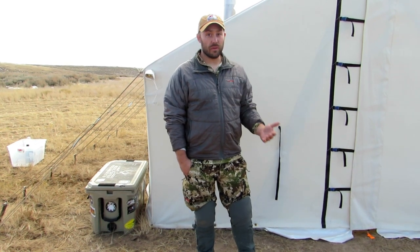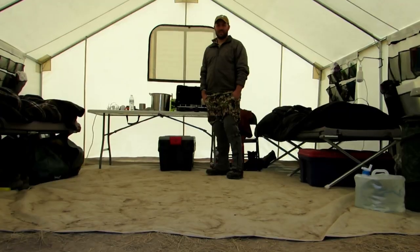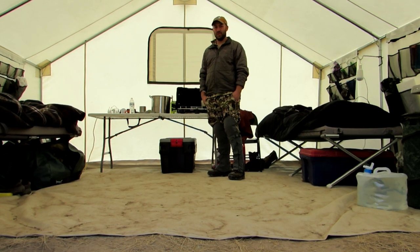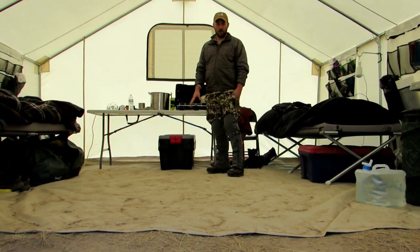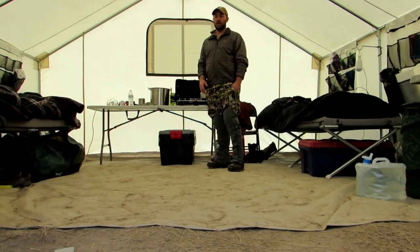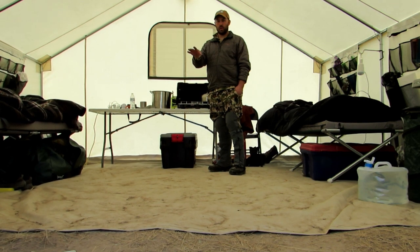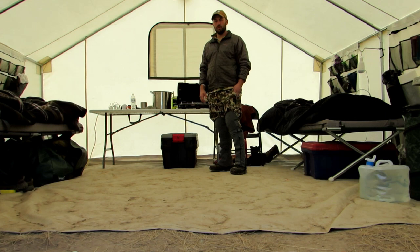Now we're going to go on the inside and show you the screen door, the stove, the three-quarter floor, and the window that also come with the package. Now we're on the inside of our elk package. What we have here is the three-quarter floor. You can upgrade to a full floor with the zipper cutout. I personally like the three-quarter floor — it gives you a little bit of bare dirt right when you walk in the front of the tent. Keep your firewood there, your muddy boots, wet items like that without bringing most of that onto the floor.